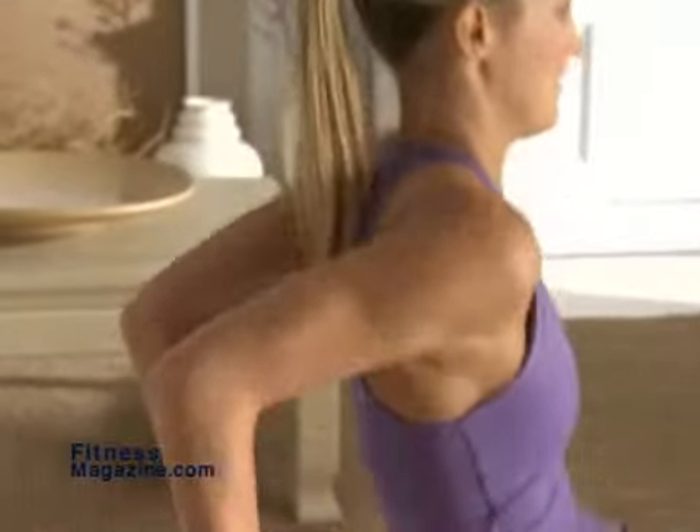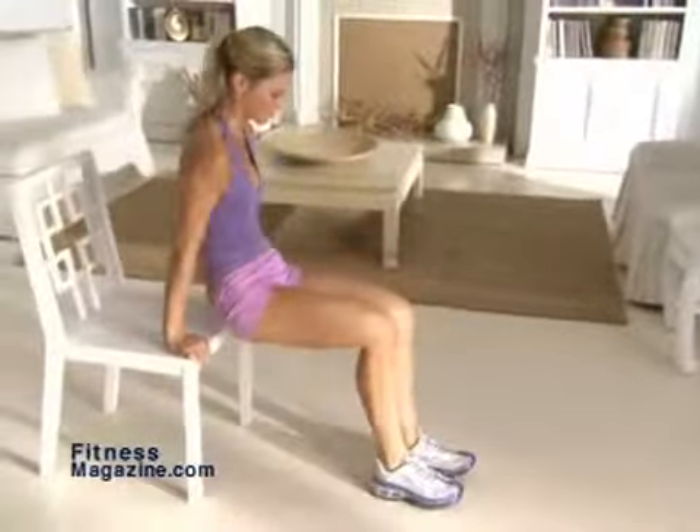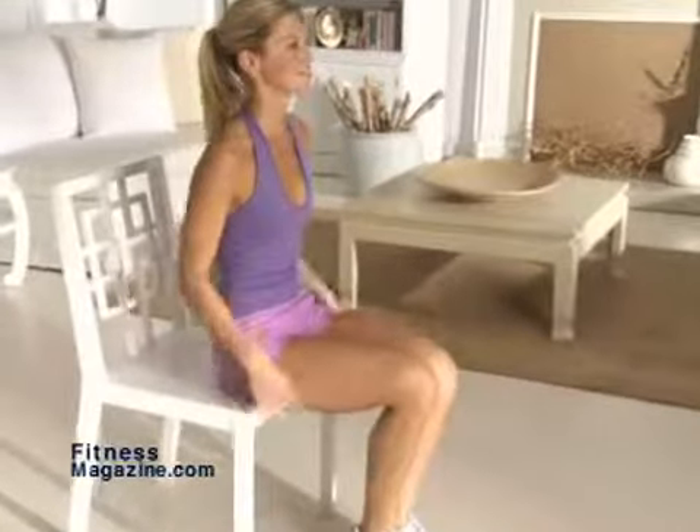The Tricep Sit targets your triceps and your core. For the best results, do all six moves in this Exercise Anywhere workout three times a week, along with four or five cardio sessions.